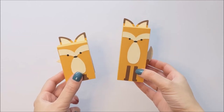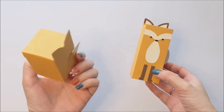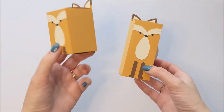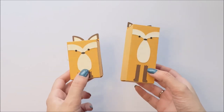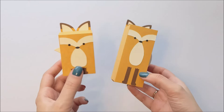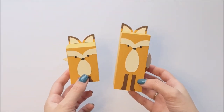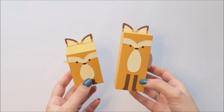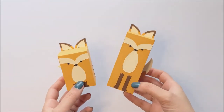Hello! This is Marissa from Rissa Rocks It, back again with Design by Geeks. In case you couldn't tell from my manicure, I just love foxes. These cute little fox boxes come in two versions — there's the tall version and the short version. I love this as a fall decoration. I'll put the link where you can buy this SVG design in the video description, and today I'll be showing you just how easy it is to make.